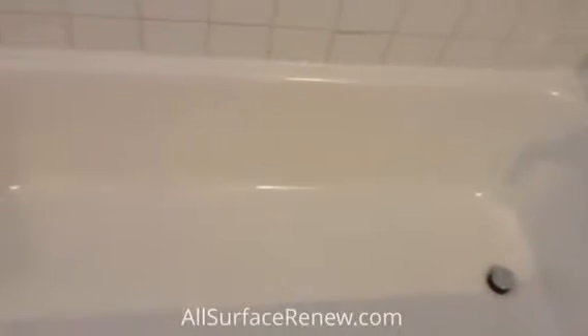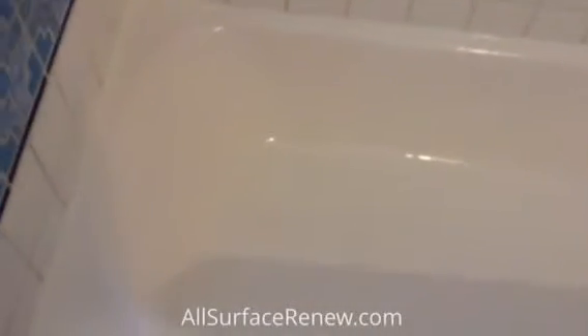Now we are done with this project, and I would like to show you. We changed the drain and the overflow — as you can tell, they are brand new. We cut the area up, stripped the coating that was there, and refinished to a porcelain white.